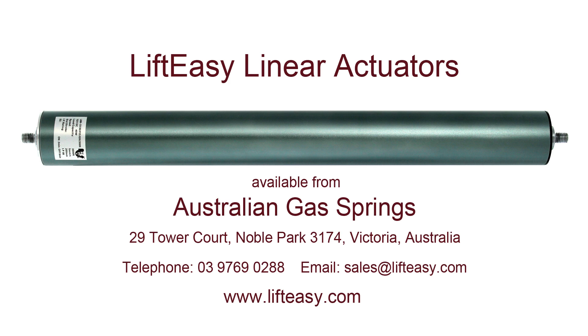For technical advice regarding the use of our linear actuators in your project, please feel free to contact us on 03 9769 0288 or email us at sales@lifteasy.com. Our website may also be of assistance: www.lifteasy.com.